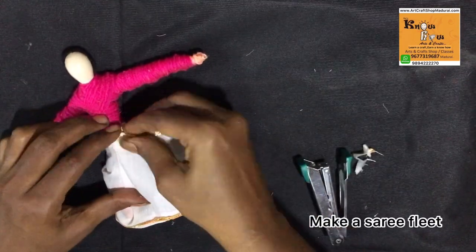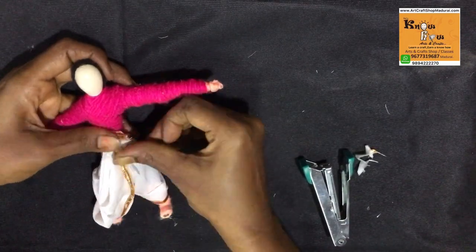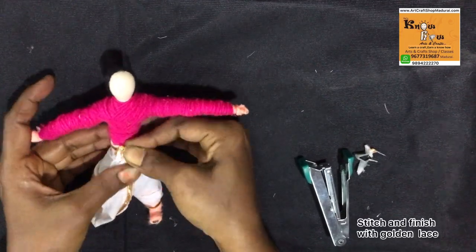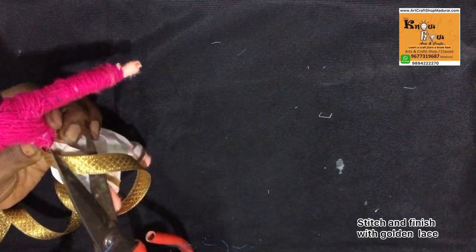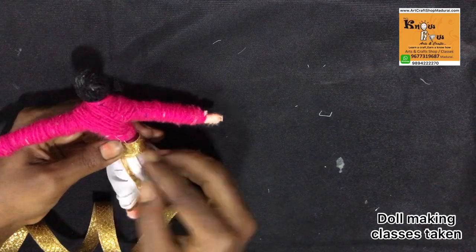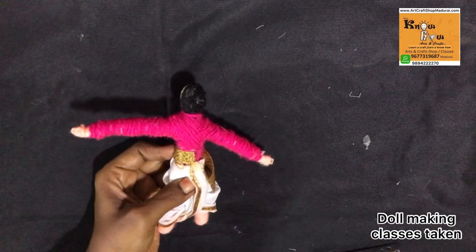Stretch it well, then turn the doll and stitch at the center. Then make a normal sari pleat and bring the tip end to the top. You can check that a zandi lace will be there. Now the dhoti is ready. After finishing the dhoti, I have used golden lace to make a hip belt. You can stick it with Fevibond or a glue gun.